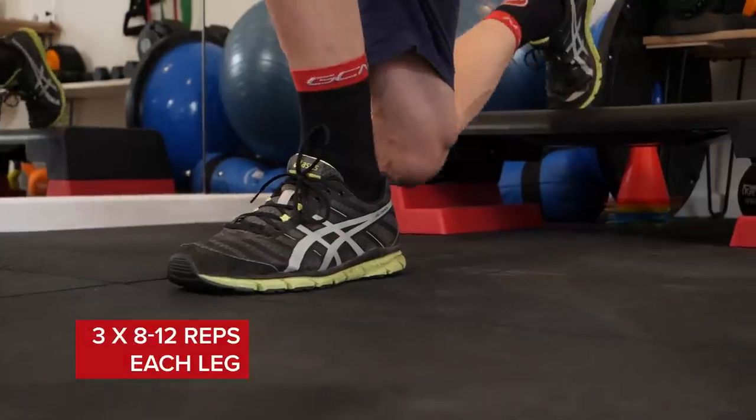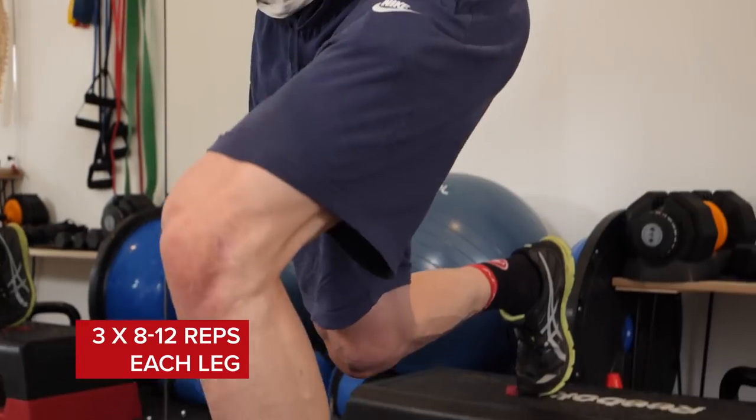The rear foot elevated split squat is a great way to start to challenge single leg work, address imbalances, and build up strength through glutes, hamstrings and quads. We want to work on three sets of eight to twelve for this exercise.